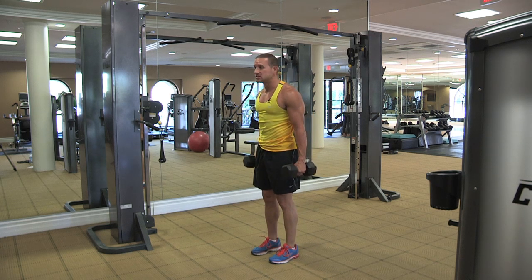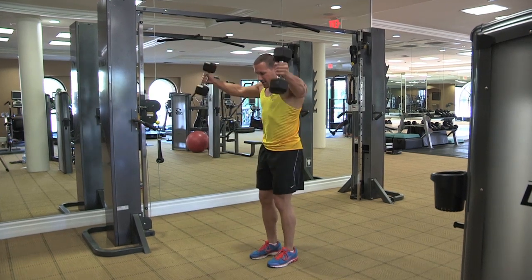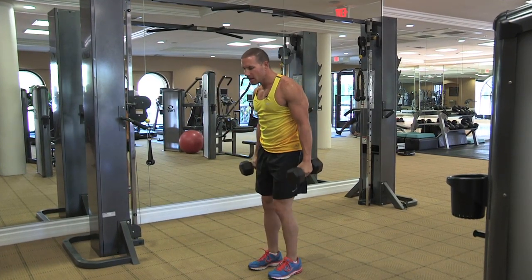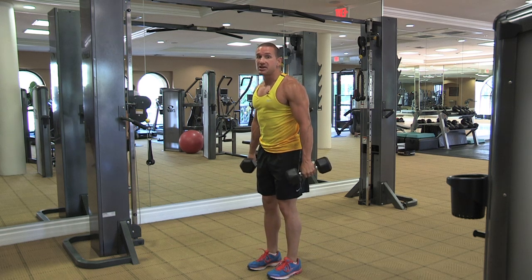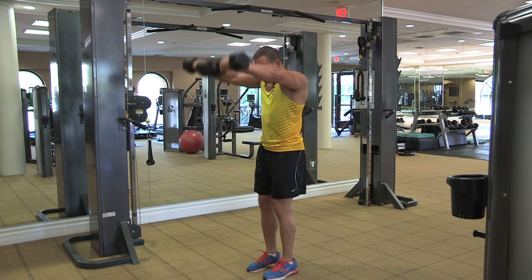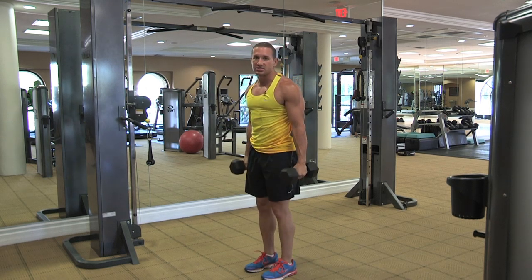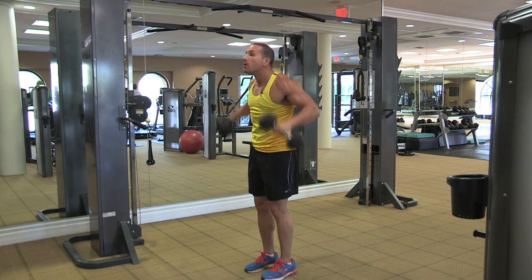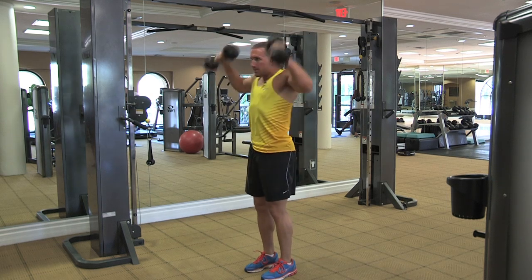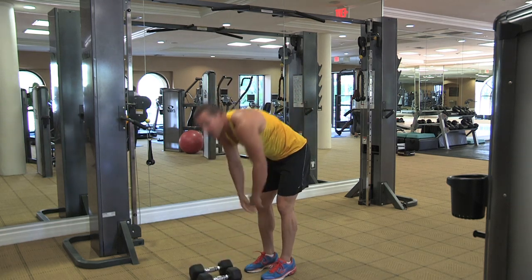We start off with some shoulder raises, then we're going to go into some front raises with a rotation, and lastly we're going to go into a shoulder clean, or Cuban press as some say. And that's our shoulder complex.